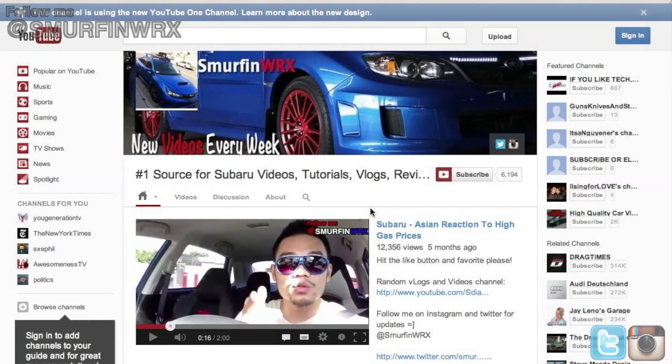It's changed quite a bit, so I'll walk you through it. This is the new YouTube channel — take your time and check it out.